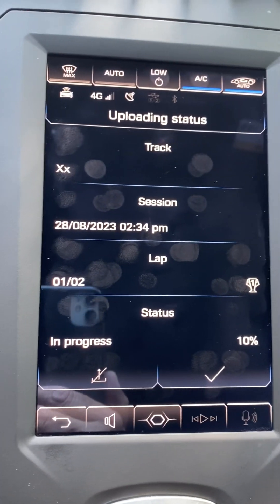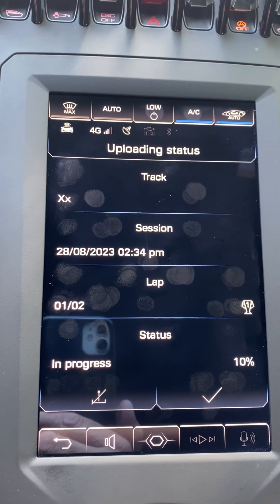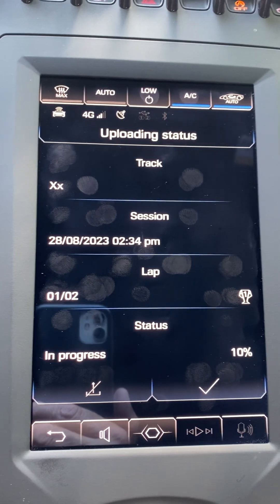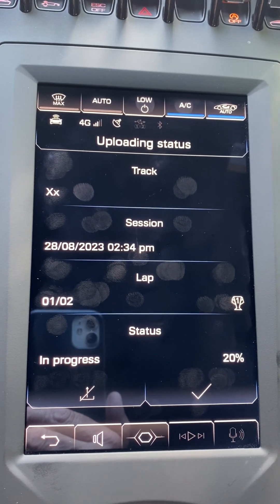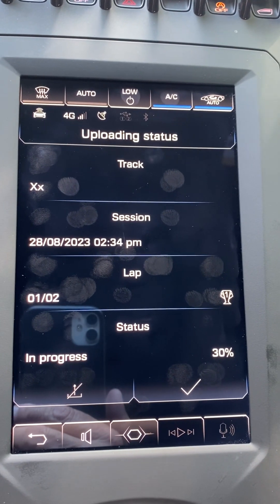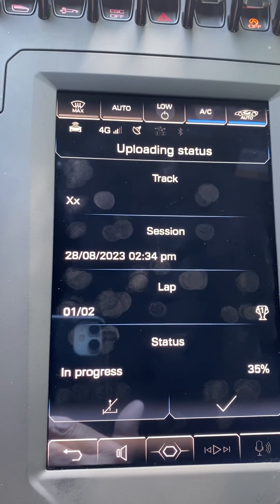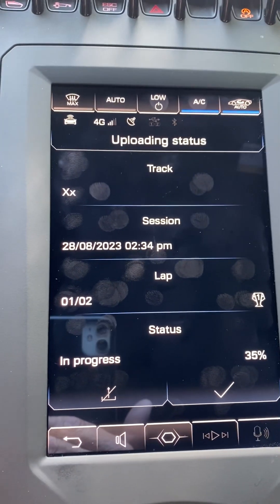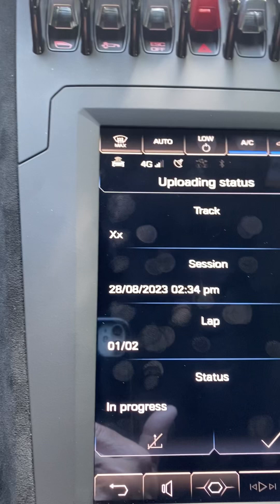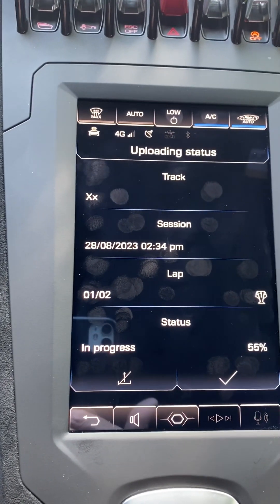It gives you a percentage of how long it's taking to upload the video, and then it'll send a notice on your phone saying you have video available on your Unica app. Prior to doing all this, the Lamborghini Unica app must be installed on your phone and paired with your car — that's got to be done first. Then you'll be able to play the video and so forth. You can see it's at 40%; that was a really short video — longer ones take longer. But there you have it, and that's all for now.